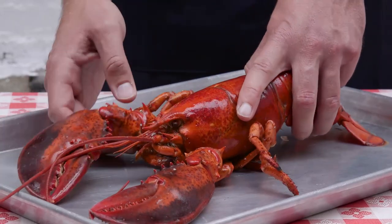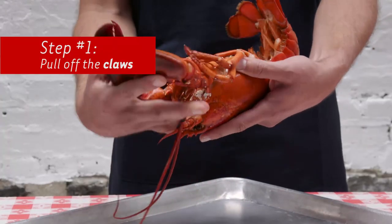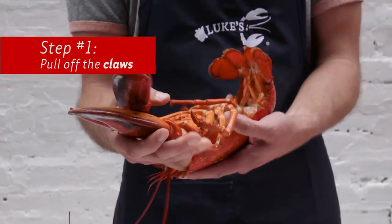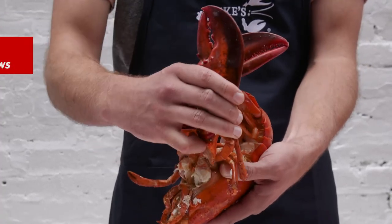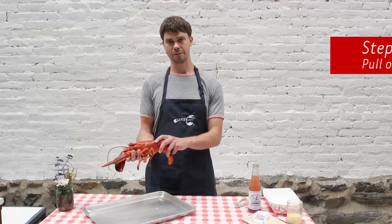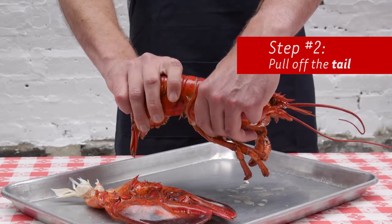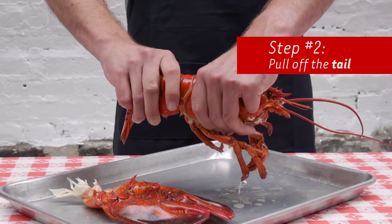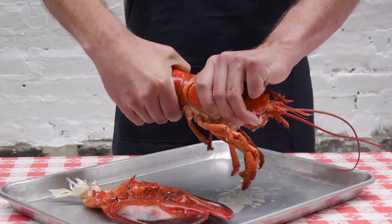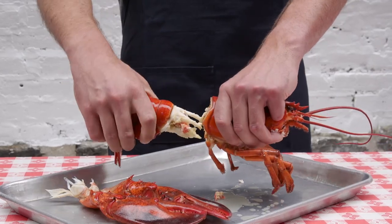The first thing we're going to do is pull off the claws. To get these claws off, you just want to grab them and pull them this way, and they'll just come right off. Then we're going to pull off the tail. The easiest way to break this tail off — one hand on the body, one hand on the tail, and just twist in opposite directions. And it just breaks off nice and easy.